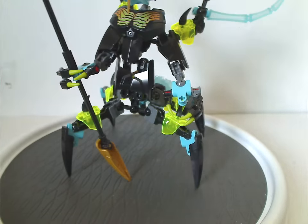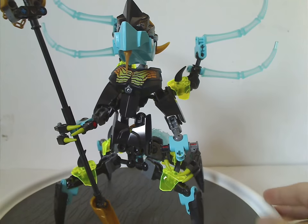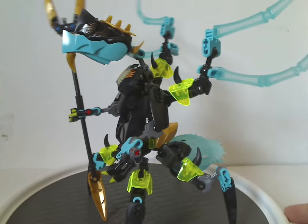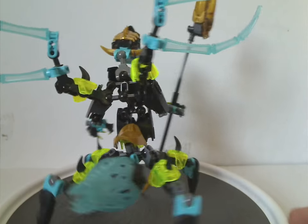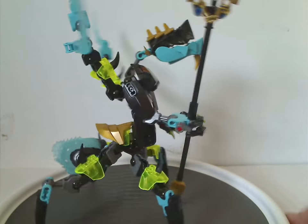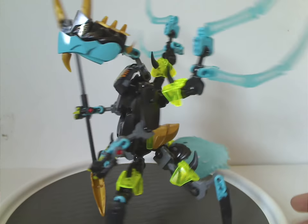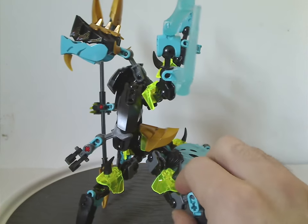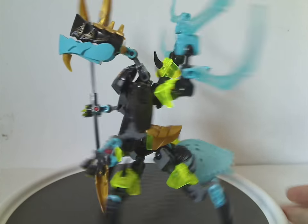And now on to the main villain of all — Queen Beast — who is quite large. This was the only time in Hero Factory where the main villain was female, whereas others like Va Nebula, Fire Lord, Witch Doctor, Black Phantom were all male. Good to see something different here.